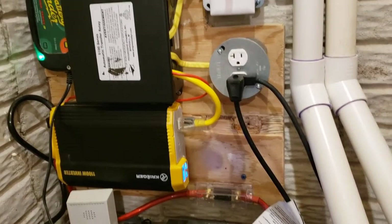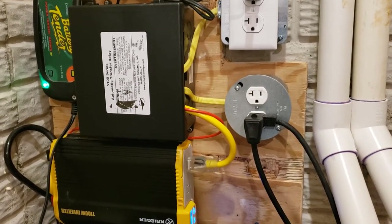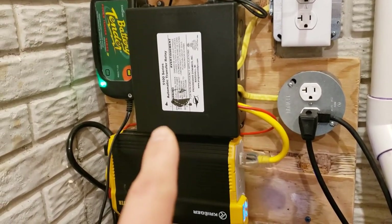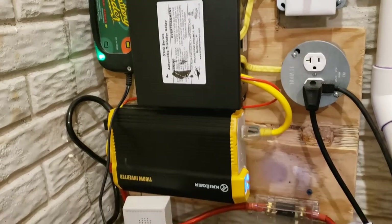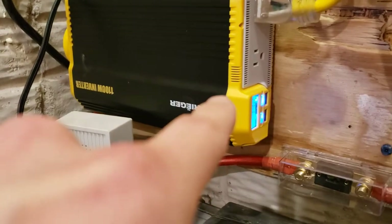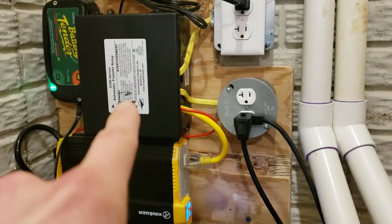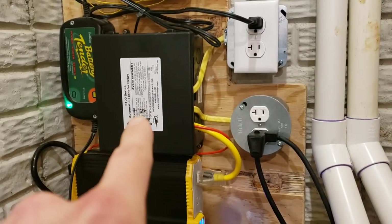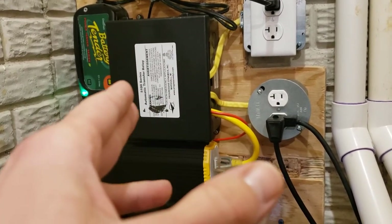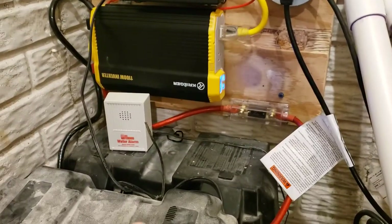That way you can buy a really good pump and you're not limited to a small 12-volt pump that most backup systems provide. I will leave part numbers and descriptions down below — feel free to check out the links if you want any of these components. The key point is this inverter here: it stays on all the time, but it doesn't actually run unless the transfer switch is triggered. As soon as the power goes out, the transfer switch will flip and start powering this outlet from the batteries themselves.